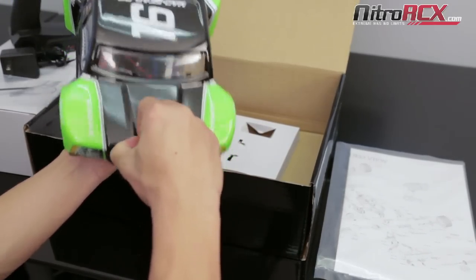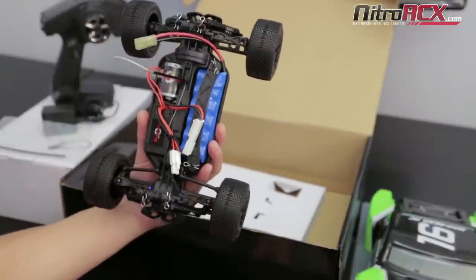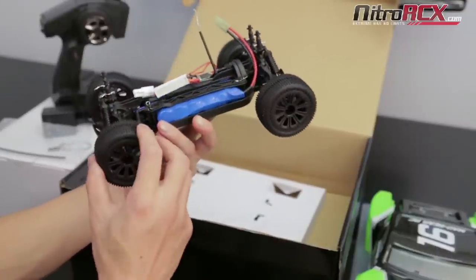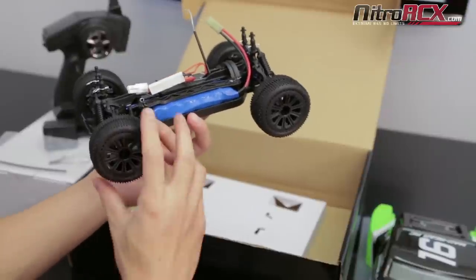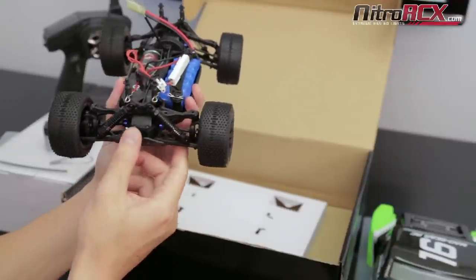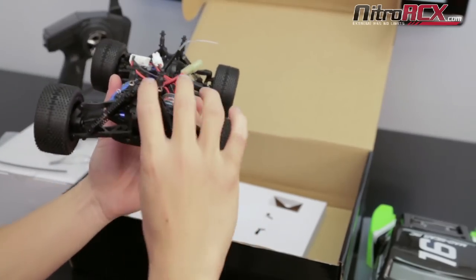Right off the bat, you'll notice the electronics are laid out really nicely on the left and right, which gives a nice balanced feel. The tires are nice and knobby with foam inside — not too hard, not too stiff — which makes it conform to a lot of varying terrain really well. You'll notice it has coil shocks, oil filled, very nice and plush, front and rear.